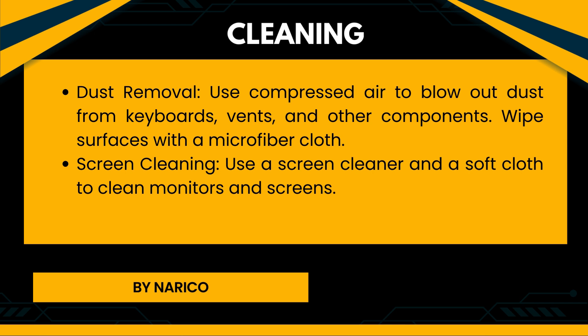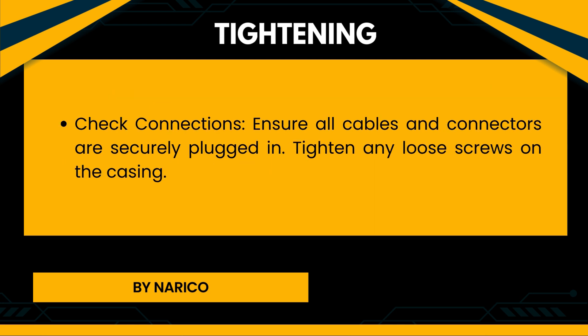Cleaning — Dust removal: Use compressed air to blow out dust from keyboards, vents, and other components. Wipe surfaces with a microfiber cloth. Screen cleaning: Use a screen cleaner and a soft cloth to clean monitors and screens. Tightening — Check connections: Ensure all cables and connectors are securely plugged in, and tighten any loose screws on the casing.